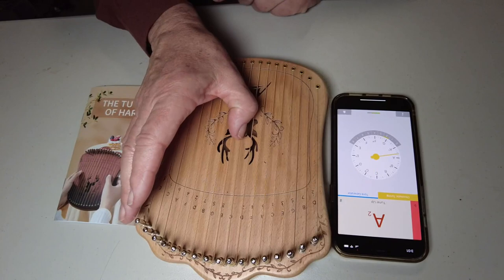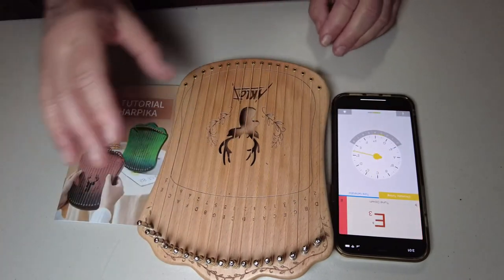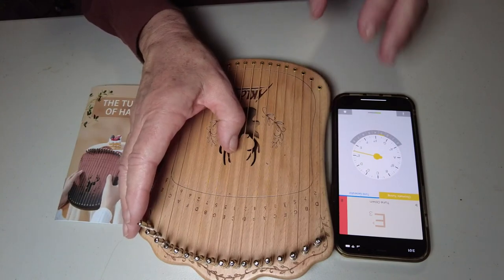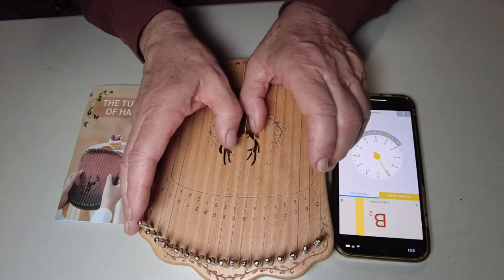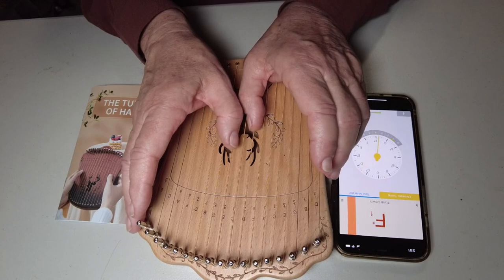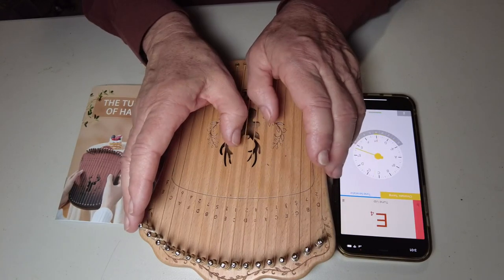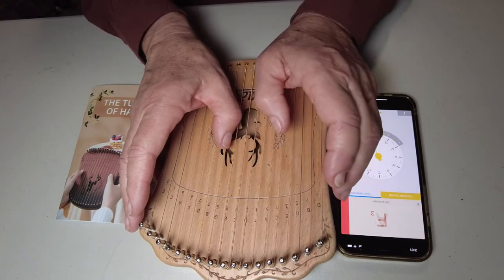So you start out here at middle C, and I'm just a little bit off — I'd need to tune it up a little bit. It's probably slipped a little bit since I tuned it. The next note is going to be on my left thumb, D — a little bit off on that too. The next note is going to be on my right thumb, E. So you see it alternates from side to side.